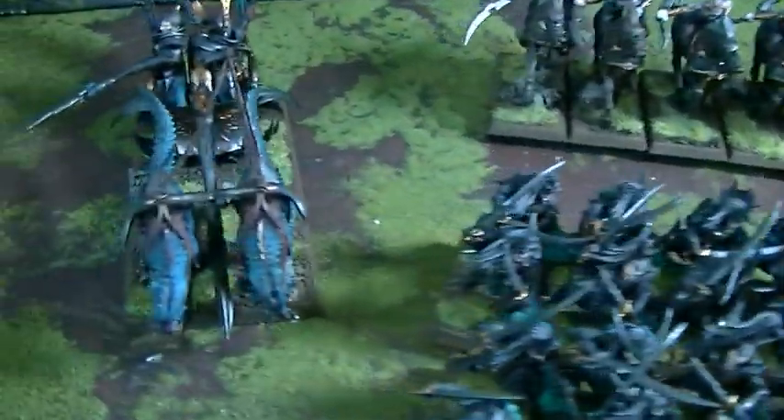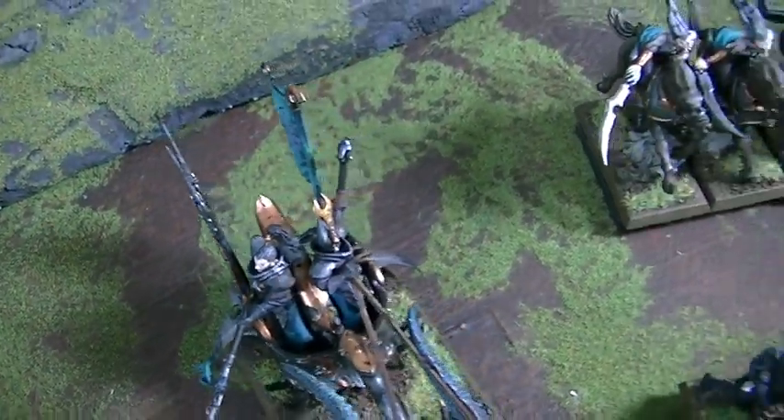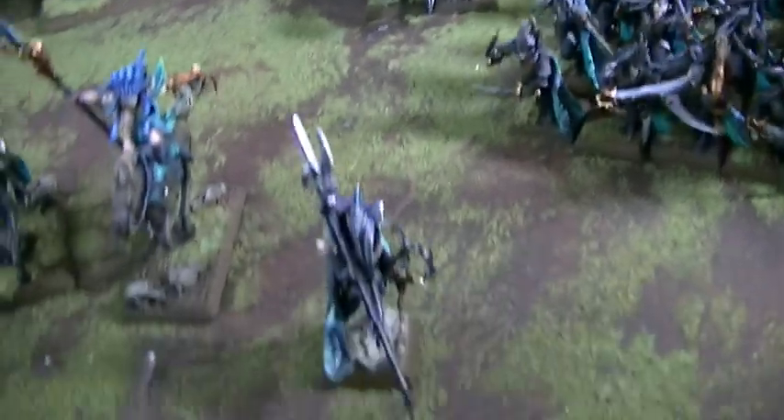We've got 25 Corsairs here, the new Scourge Runner model. This guy is magnetized in, and over here we have some heroes.